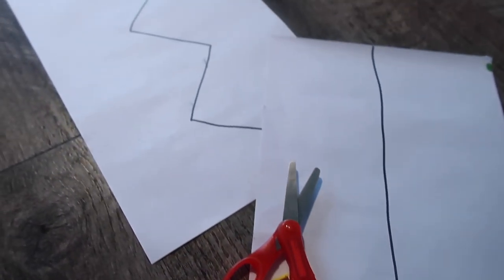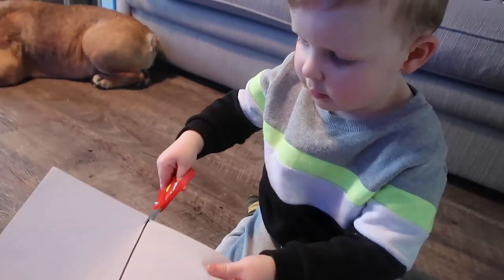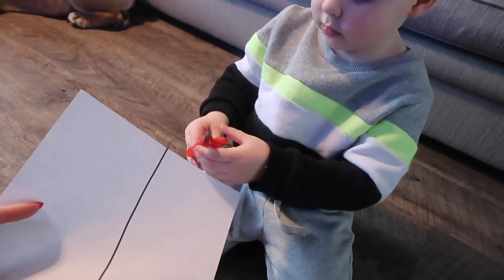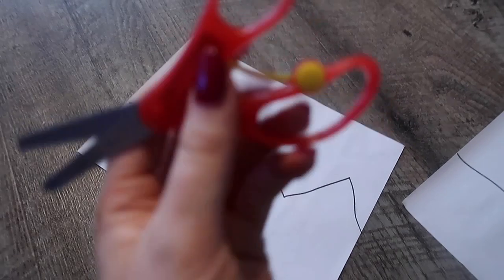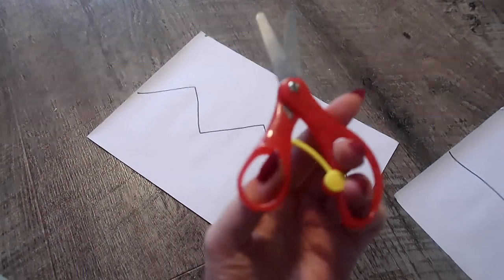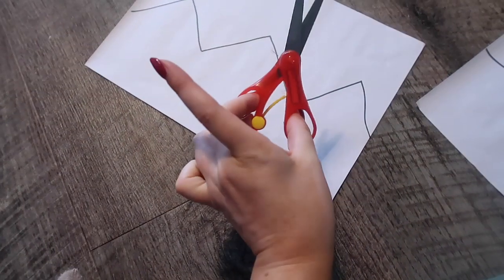The next idea is a recently new one that I've been doing with Leo, which is scissor skills. All you do is draw some lines on a piece of paper, give them some scissors, and just allow them to explore and practice cutting along the lines. Leo's been using these learner scissors, which are brilliant — I got these online and I'll link them below in the description box. They have a spring on them, so they're super easy for little ones to use.